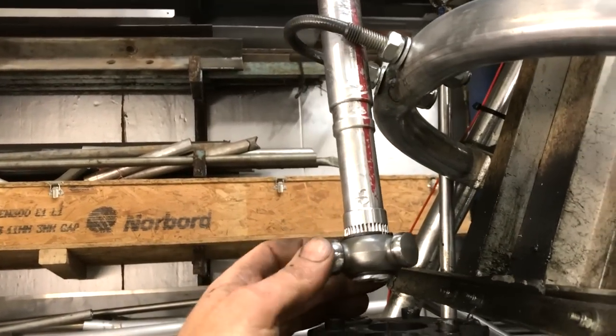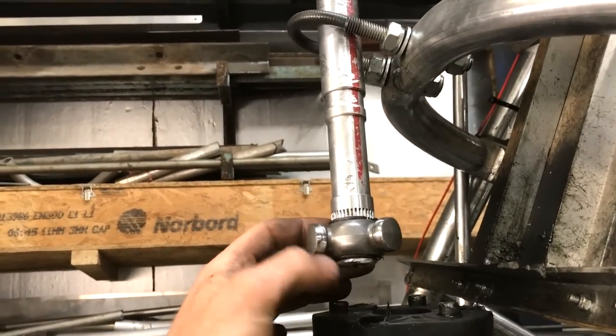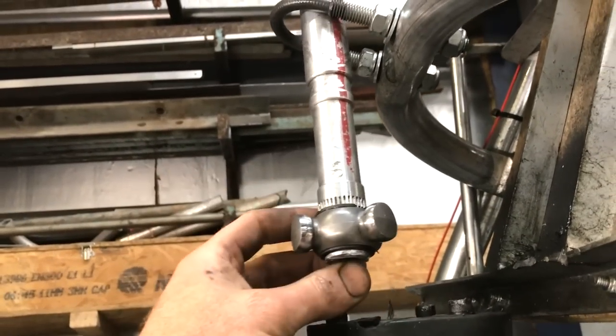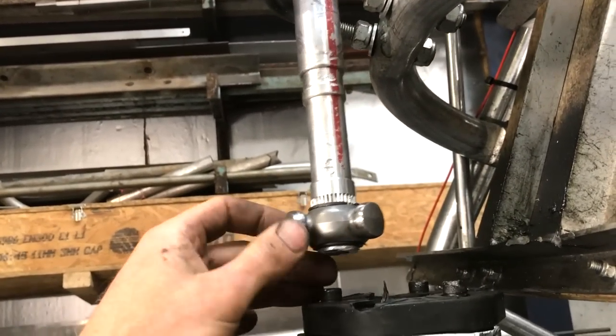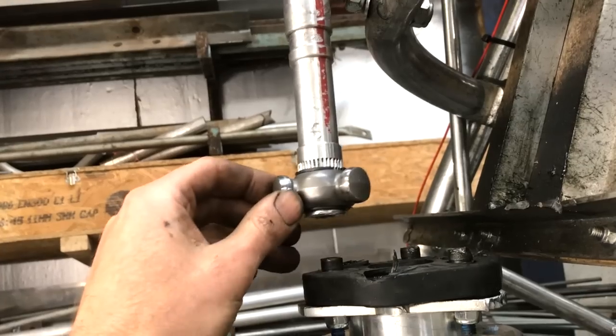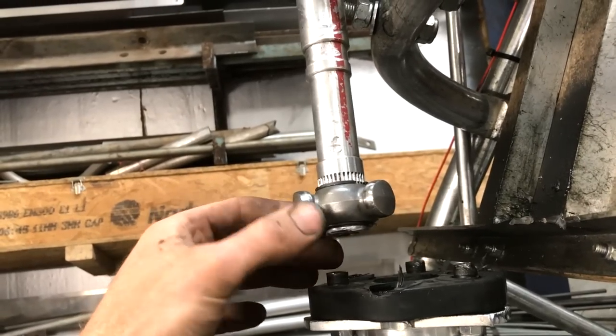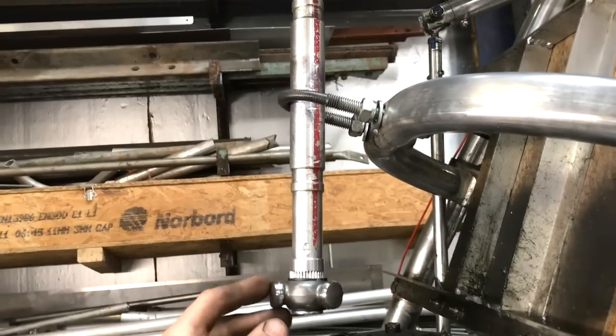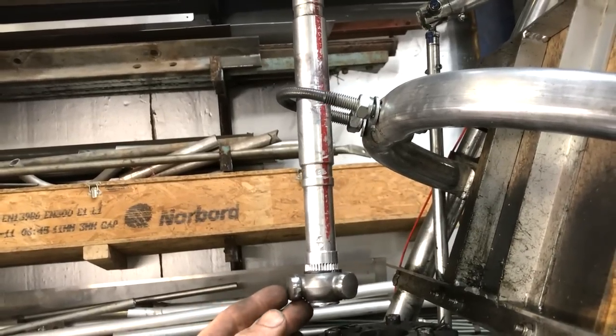When I made this shaft I drilled all the way through, so it is a tube, but I recessed the bottom so that I could get a spring in there. I did have a spring in there but it broke, so I took it out.